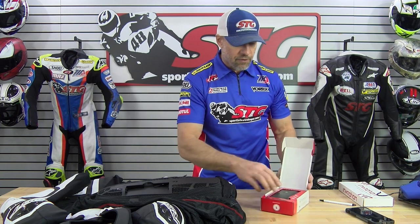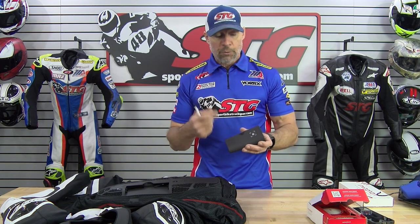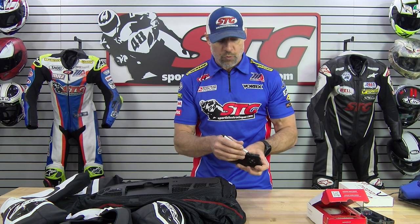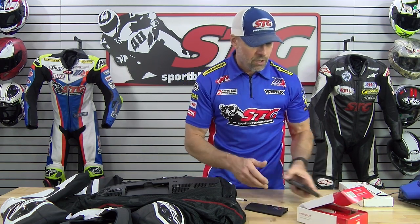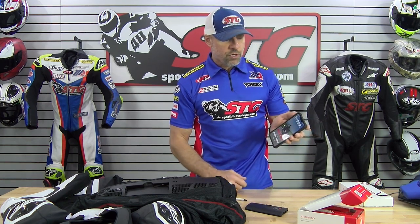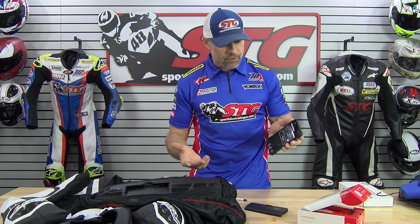The In-In Box comes in a box like this. First thing you want to do is get it charged up — it takes about three hours to charge when new or depleted. It has a 25-hour battery life, which is tremendous. When you're done riding, I'd recommend taking it out of the suit and using the little micro switch to turn it off. Turn it to the on position before you insert it into the suit. The app was super easy to use and very easy to set up — they have tutorials on their In-In Motion YouTube channel.